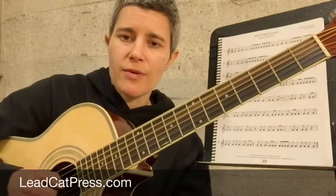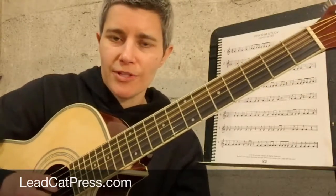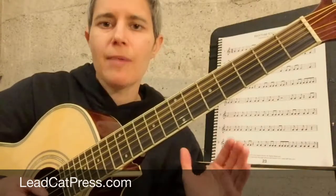As you've read on page 21, we have downbeats and upbeats. When you're tapping your foot to the music, your foot goes down on the downbeat and up on the upbeat.